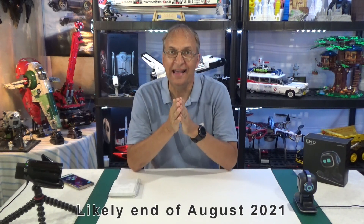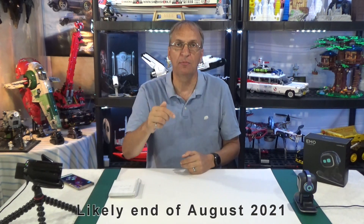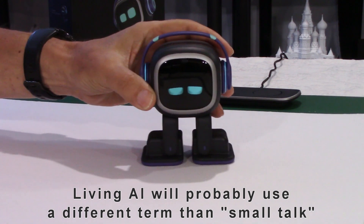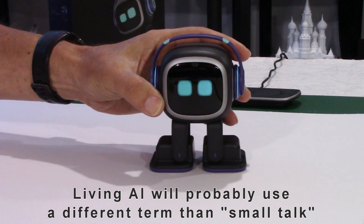Hello guys, welcome to my channel. Daniel here. There is a new firmware update coming for Emo soon and I'm going to cover what's coming up right now. We have the photo app is now working and also small talk. Emo is on the charger so we'll take him off here and he's going to wake up.